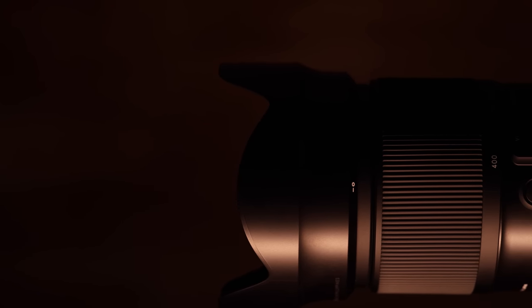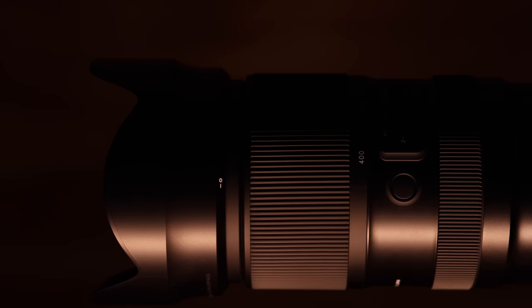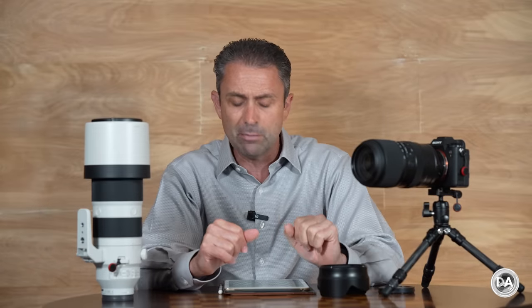Hi, I'm Dustin Abbott and I'm here today to give you my definitive video review of the new Tamron 50 to 400 millimeter F4.5 to 6.3 Di3, which means it's for mirrorless. It has VC vibration compensation, their image stabilization system, and it has a VXD focus motor, which we'll talk more about in just a moment.